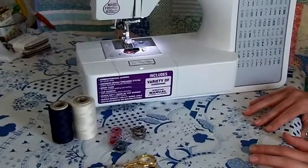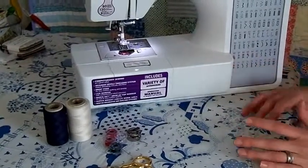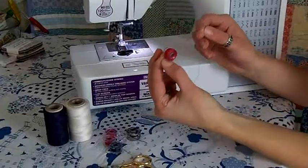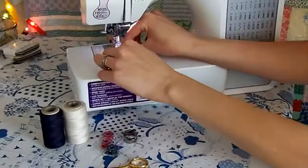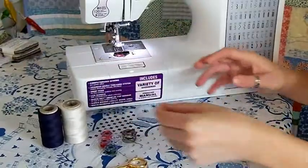Now let's take a look at installing the bobbin. If you have a drop-in bobbin, like the name says, you drop the bobbin in and you're almost done. You also need to make sure that the thread is under tension. For this machine, it means the tail of the thread should be on the left, drop the bobbin in, and guide the thread through the channels that control the tension.